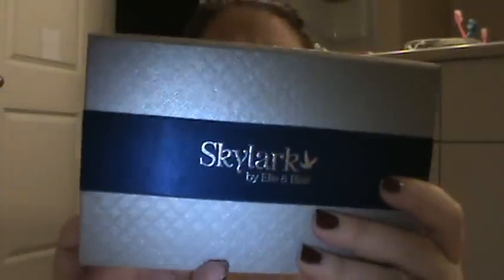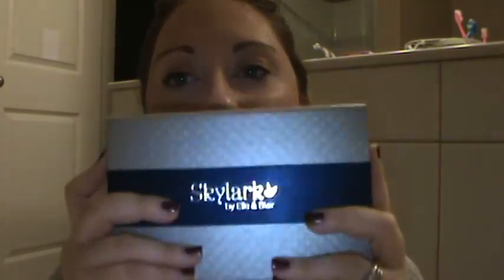Here's the packaging — it's really pretty. It's got a little stripe, just the Skylark with a little bird. There are two young girls on YouTube who have their own makeup line. My first reaction when opening it was I was really surprised by the sturdiness and weight of the packaging. It feels kind of like a book; it's really well made.